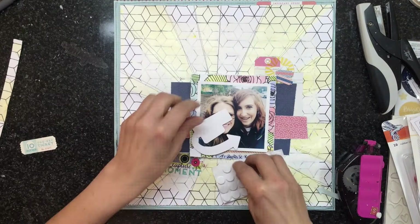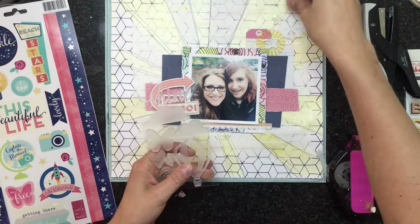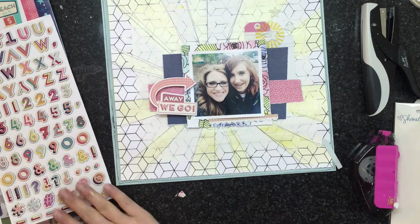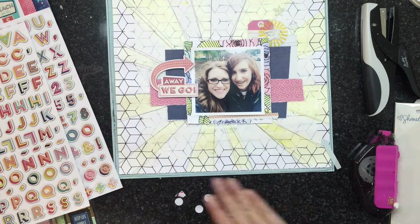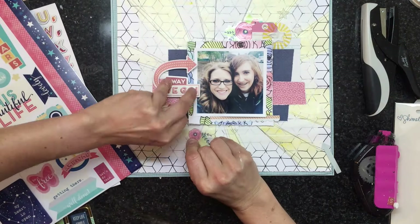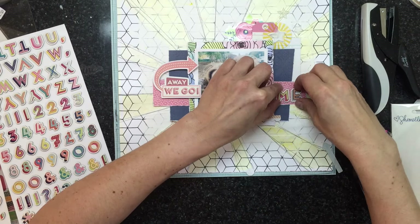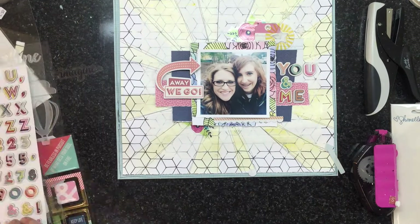I'm adding some dimension by putting pop dots on top of one piece — I'm not ready to fully commit to placement yet, but I'll adhere it with that. These are the acrylic shapes from Chamel, and I'm attaching those into the top right corner of this cluster area. The clustering is centralized around the picture. Looking through the sticker sheets, there are these really transparent flowers I like, and I'll put those underneath to add a soft, girly touch. My simple title is going to be 'You and Me.'